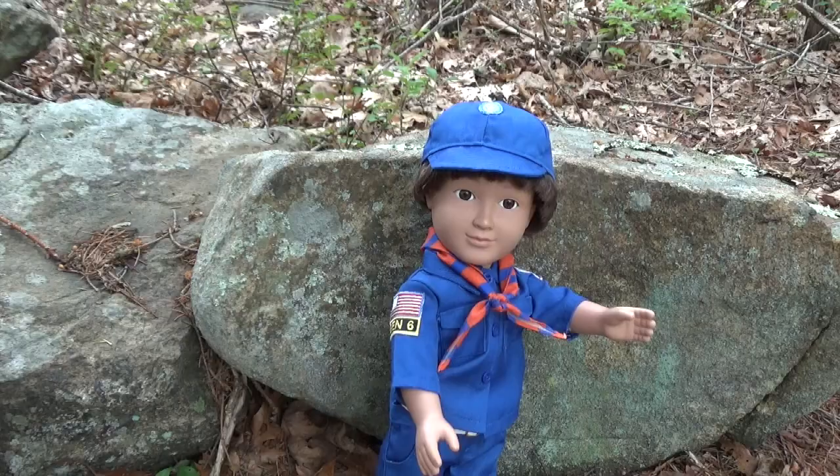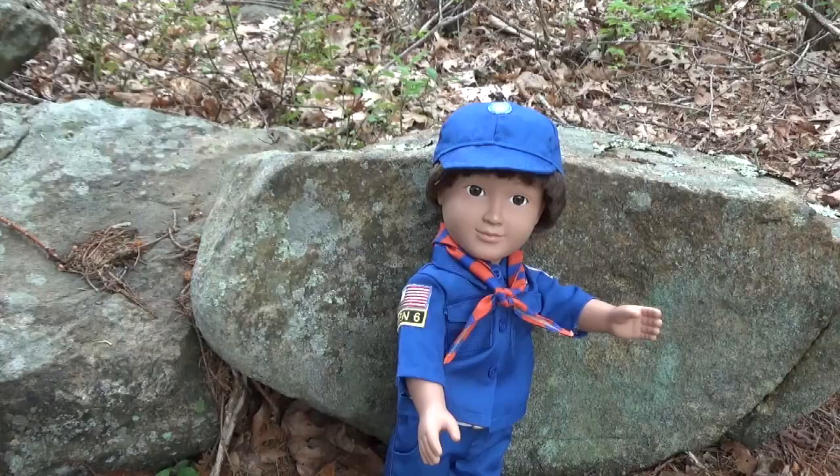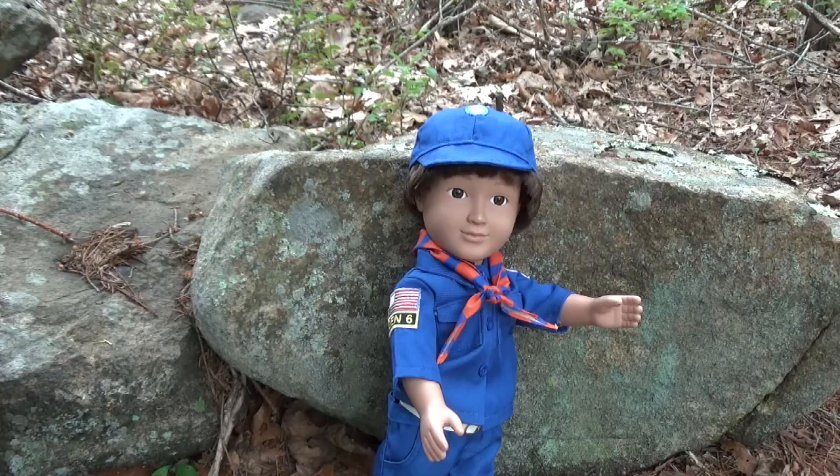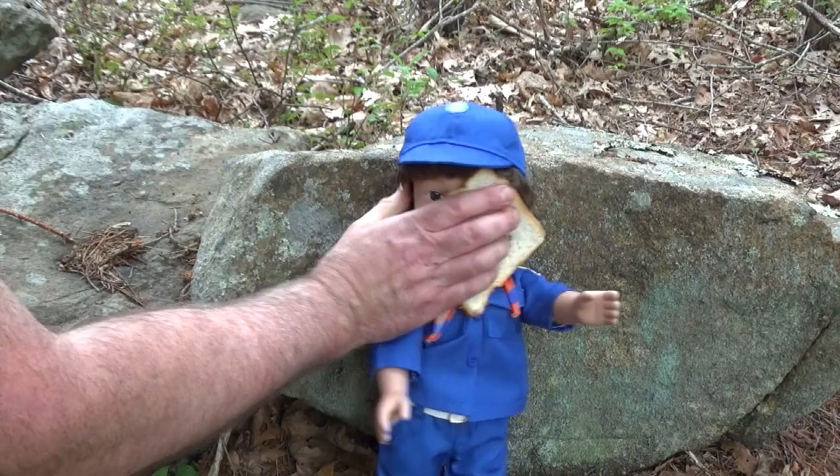I don't feel very comfortable with this. Aw, come on, it'll help you grow up big and strong like me. But my mommy says I shouldn't do things like that, because they're wrong, and it's peer pressure, and I could get hurt, and then... Shut up and eat it! Mmm, toxic masculinity!